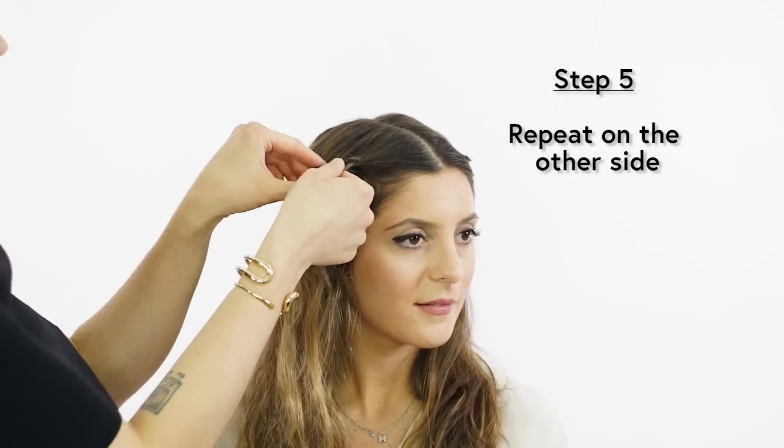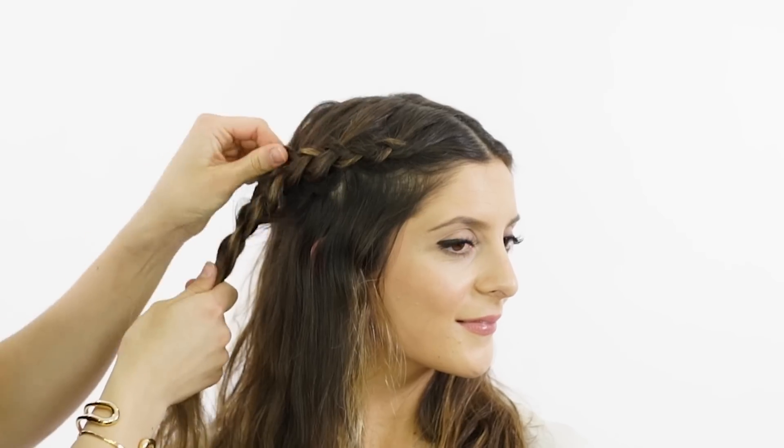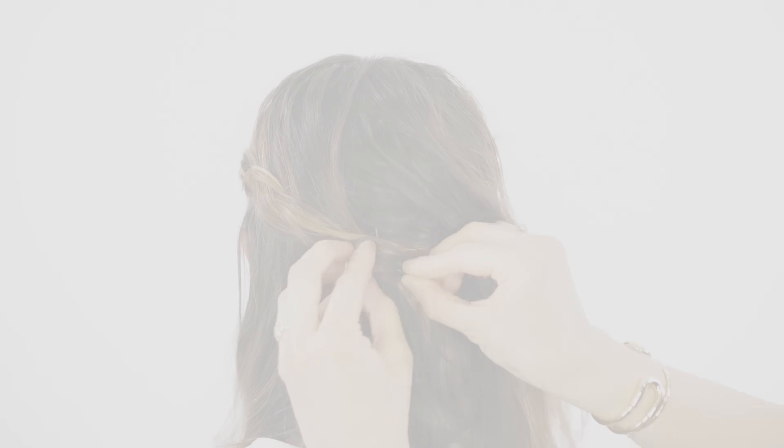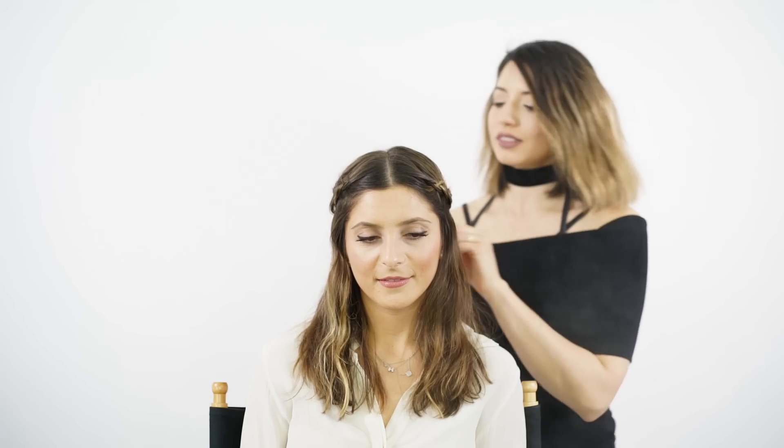On the opposite side, we're just going to repeat what we did. For staying power, I'm going to use the Ouai Soft Hairspray, which gives a light hold without feeling stiff or sticky. I also love using dry shampoo not only as a dry shampoo but as a styling aid, because it gives a nice matte finish to the hair.